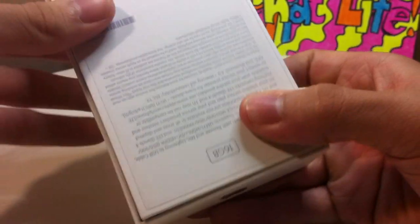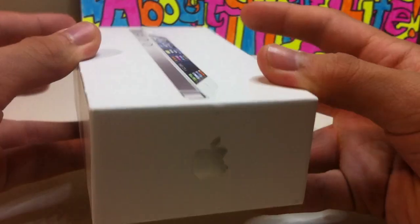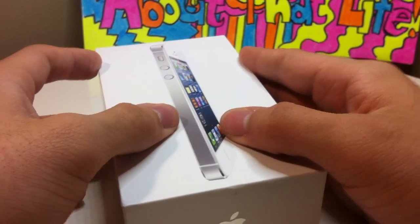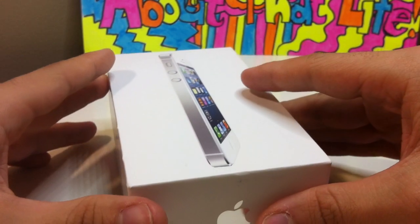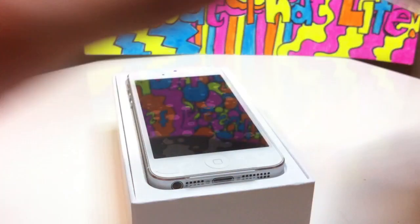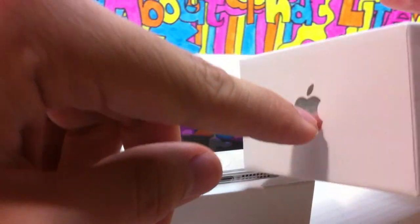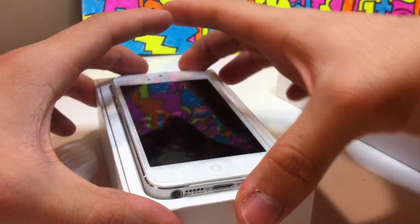Here it is right here — 16GB, and all the little facts down there. iPhone 5, Apple. No iCloud sticker, as you guys might have noticed. The old 4S had the little iCloud sticker near the Apple. So here's the iPhone itself.